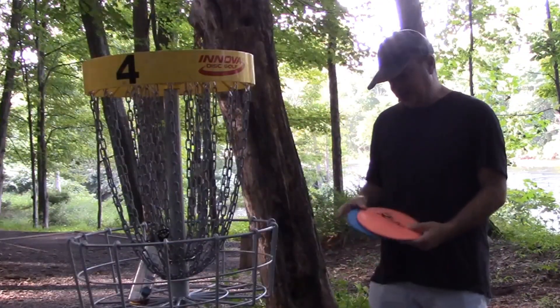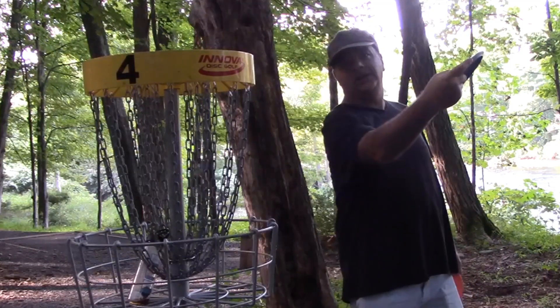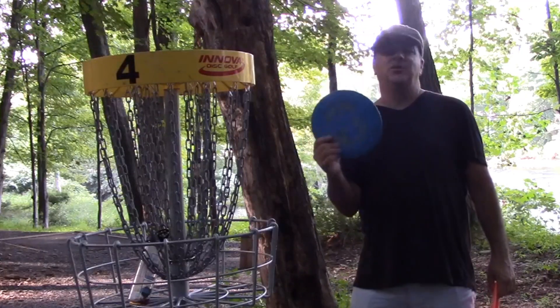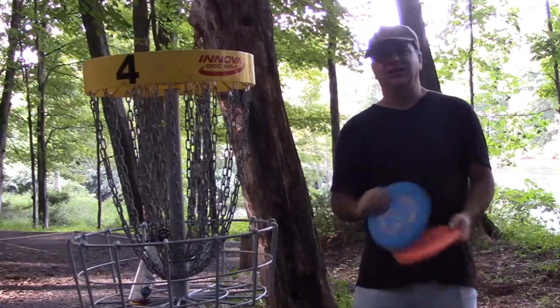So the Heat for the drive and then the anhyzer putt in with the Cobra. The Cobra is a great disc — it's a mid-range. You can play the entire course with this disc, including even putting like I showed you there.